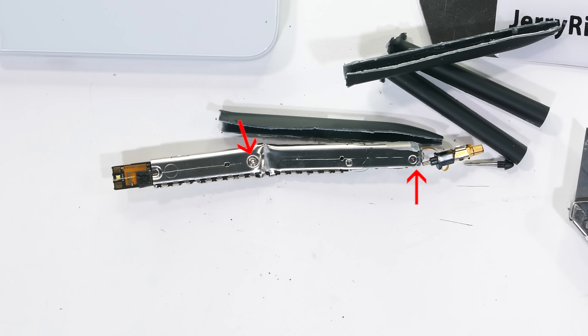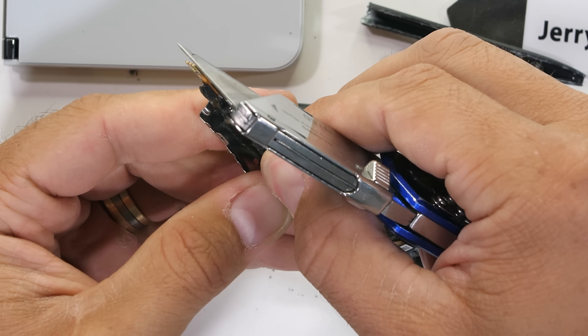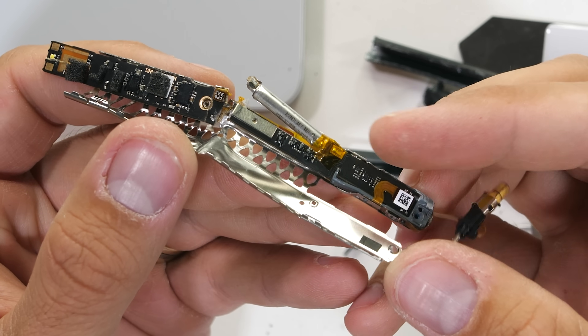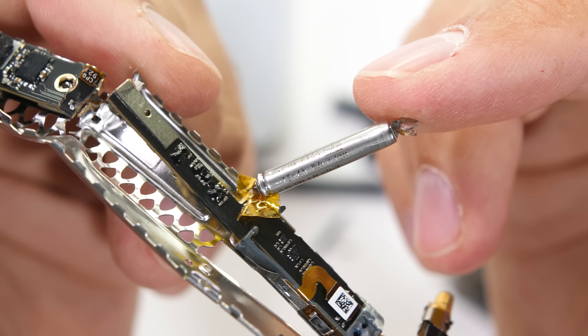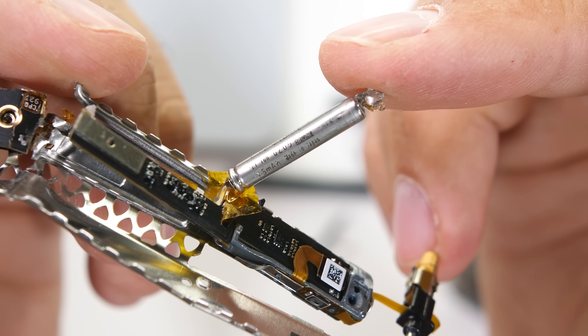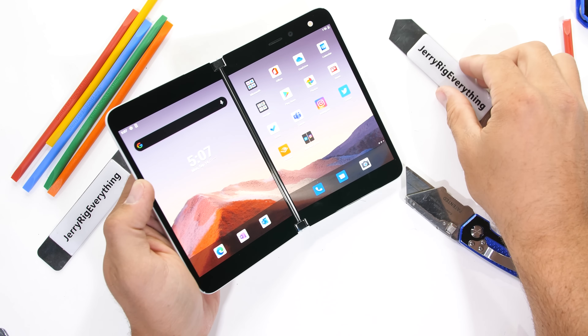I'll remove the two screws and open up the metal sheath, and we get our first look at quite possibly the cutest battery we've ever seen. This little cylinder is a 15 milliamp hour capacity cell made by Panasonic. It takes about 90 minutes to charge and operates the pen for about 14 hours. Now let's get into the scratch test.